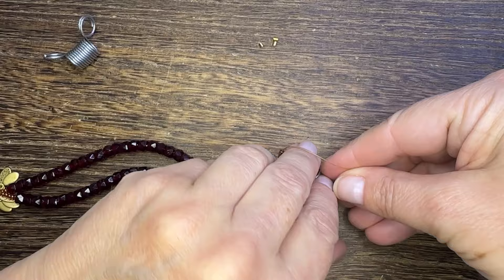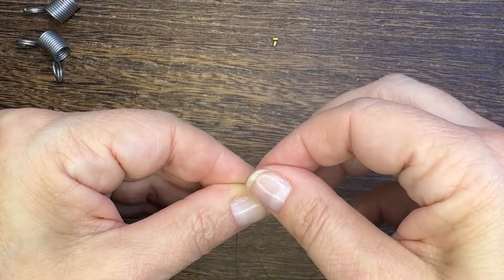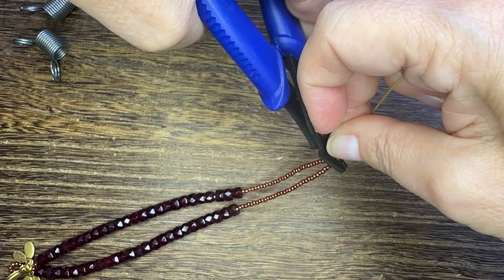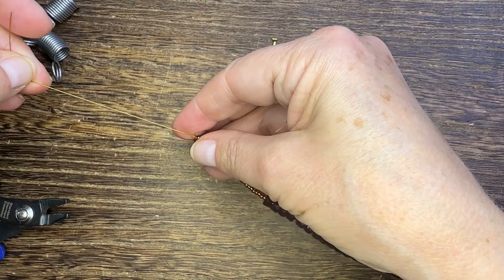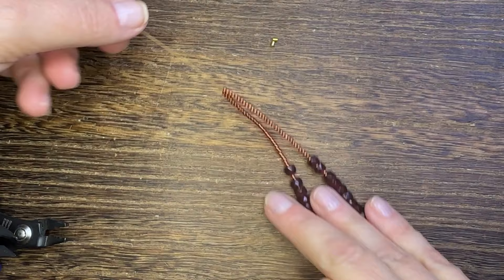I then take my two strands of beading wire and string a crimp tube over both of them, and very carefully crimp the end to attach them together. You'll want to do a full crimp, not a flat crimp, to make sure that your bracelet is secure, because you're then going to cut off one of those strands.